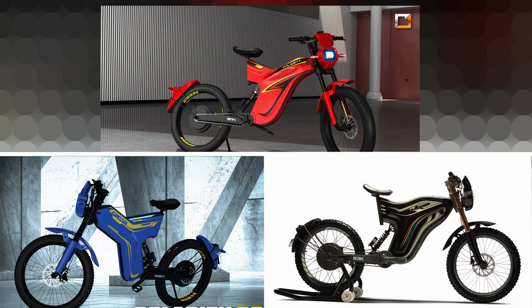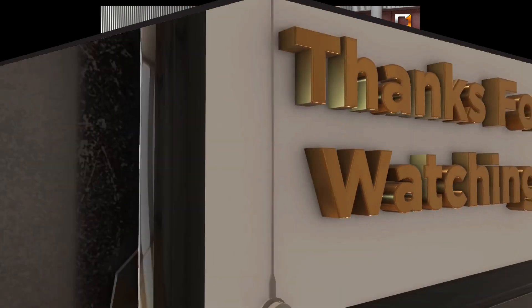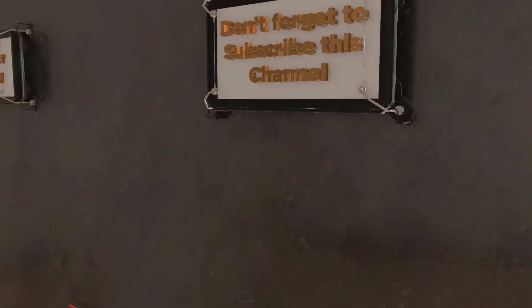For pricing, the S1K is priced at ₹60,000, the S2K is ₹70,000, and the S3K is ₹1,10,000. This was our review of the Polarity Smart Sport Electric Bike. Tell us your thoughts in the comment box, share this video with friends, and don't forget to subscribe to our JR's View channel.